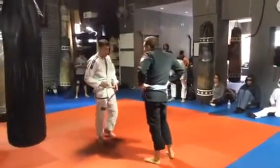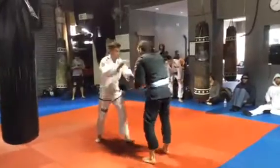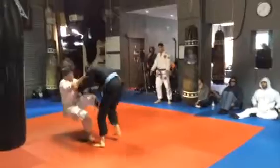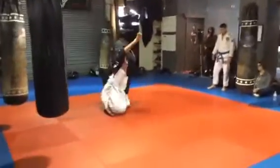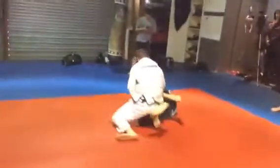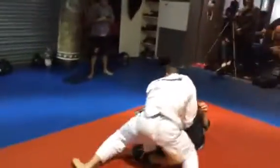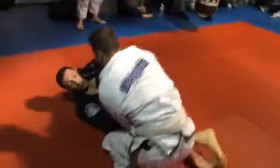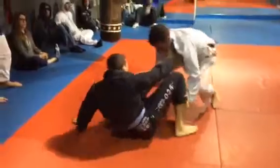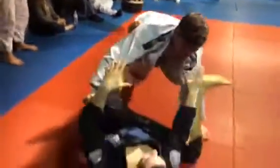Slap hands. Go! 20 seconds. Nice move. Score! 3, 2, 1.